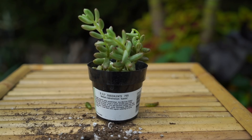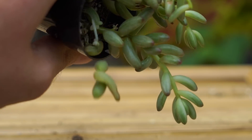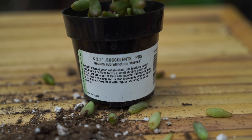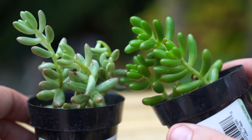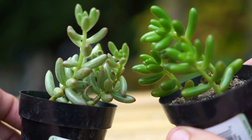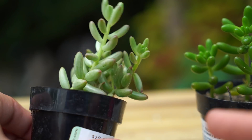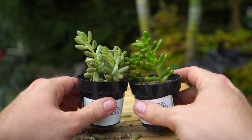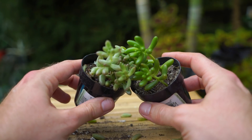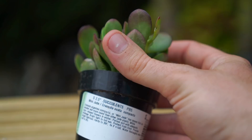Here's another sedum — this is Sedum rubrotinctum 'Aurora.' I dropped it so a few leaves fell out, whoops. You can see it has foliage similar to the Pork and Beans I showed earlier, but it's not as shiny and green — it's more glaucous with pinky tips. I wanted this because it has a similar shape to Pork and Beans but it'll add good contrast, so they both stand out a little bit better next to each other.